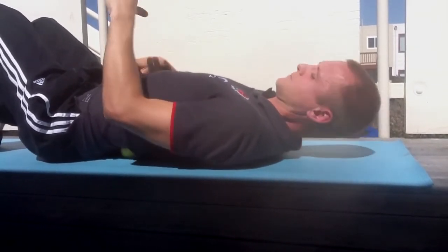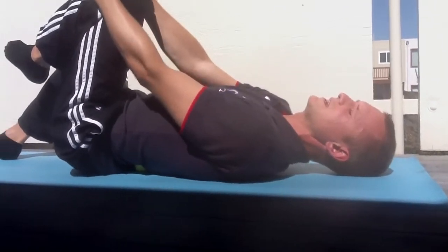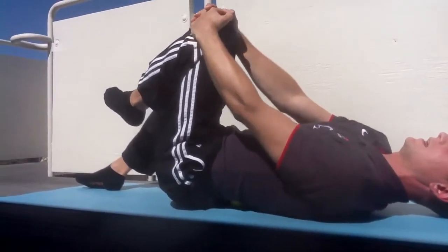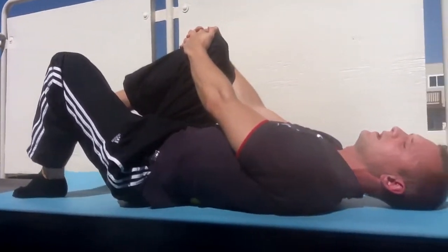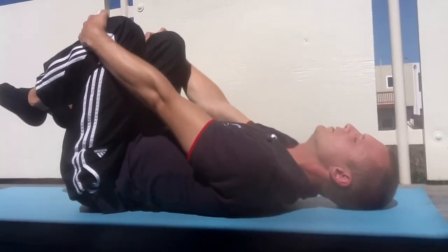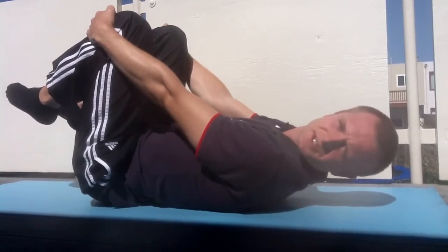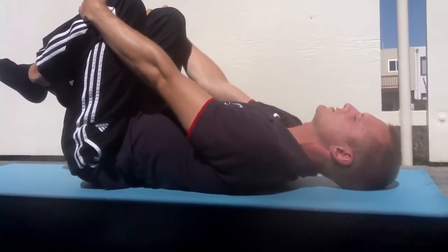One thing you can do is raise your leg up and hold your knee on one side, and you can do the other side, and then those that are a bit more adventurous can hold both. There are obviously more variations to this, but we're just going to go through the basic ones to show you.